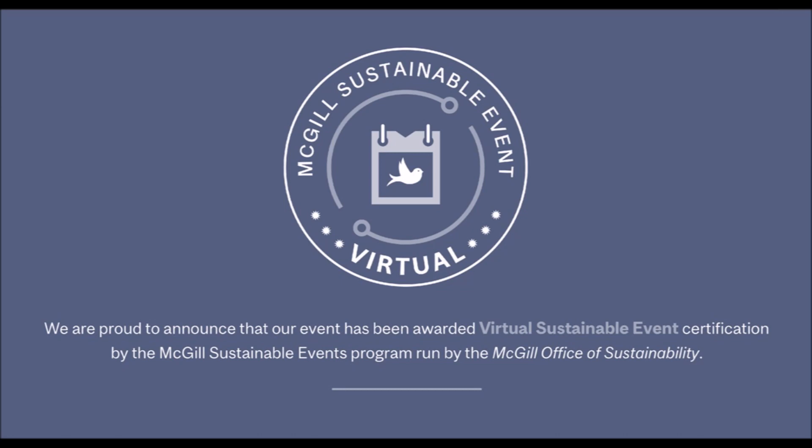We are proud to announce that our event has been awarded Virtual Sustainable Event Certification by the McGill Sustainable Events Program, run by the McGill Office of Sustainability.